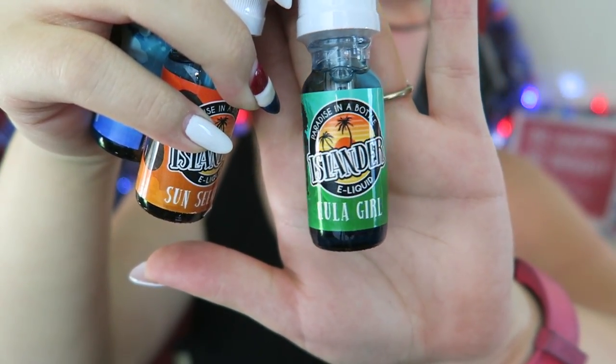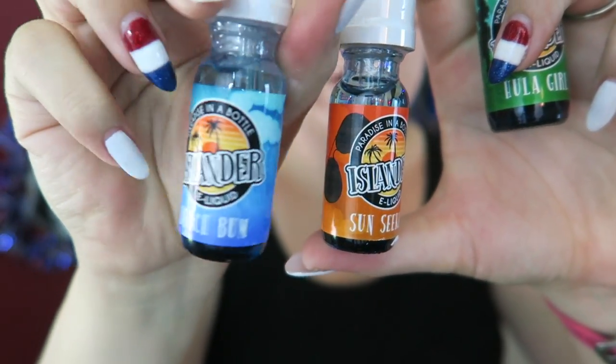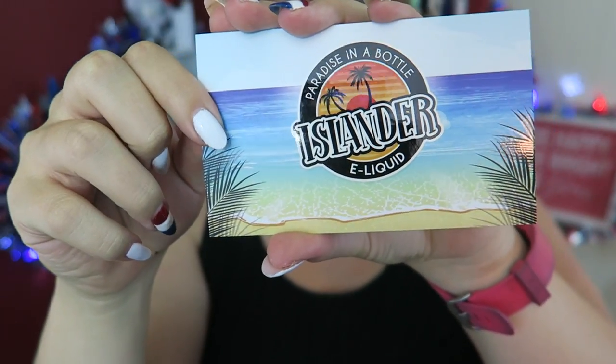Here is the bottle art for Hoola Girl, Sunseeker, and Beach Bum. These are available in 0, 1.5, 3, 6, and 12mg nicotine. I didn't see the 15ml available on the website, but the 30ml are $14.99, the 60ml are $24.99, and the 120ml are $44.99. I will leave a link below to where you can check out these flavors for yourself if you're interested after this video.